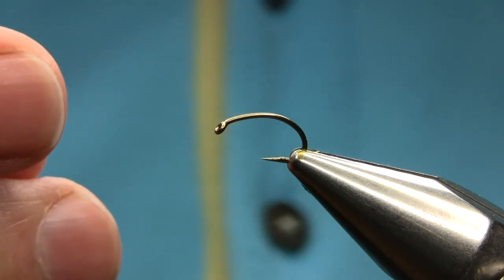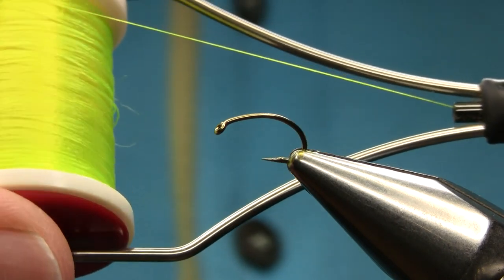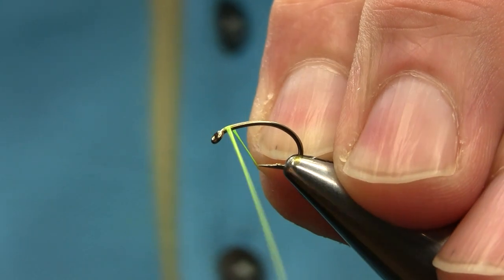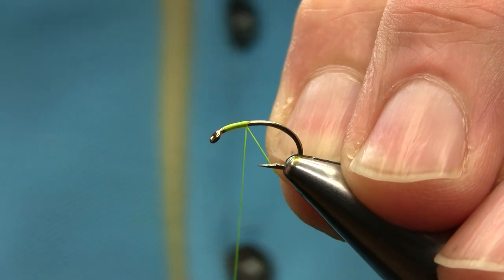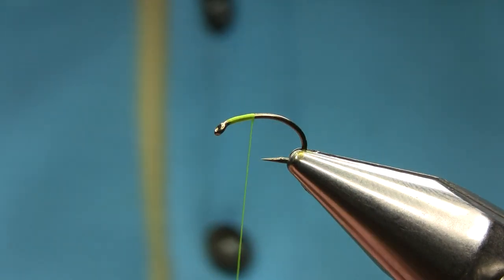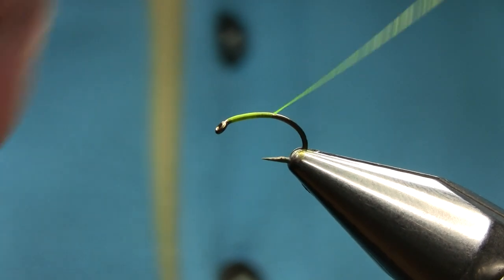Hello friends. This is a size 14 hook and the thread I'm using is a fluoro yellow — UTC 70. Very simple to tie and I'm going to explain all the materials. It's only two materials, so just start below the eye, make sure you stretch and turn all the way down.